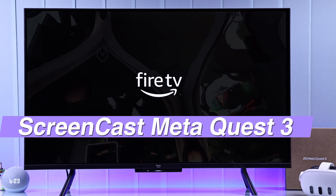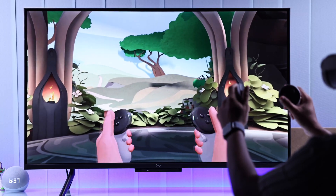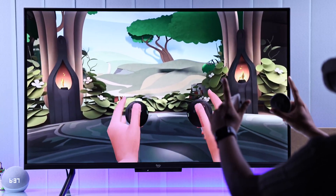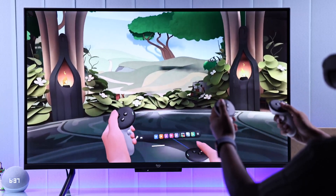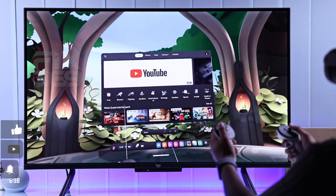Got a Fire TV or Fire TV Stick and don't want people around you to feel left out while you're having a great time on your MetaQuest 3? This is how stunningly easy it is to screencast your MetaQuest 3 to any Fire TV.